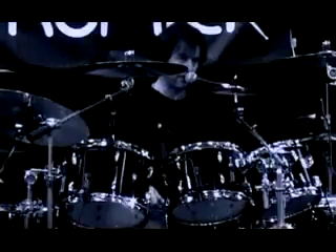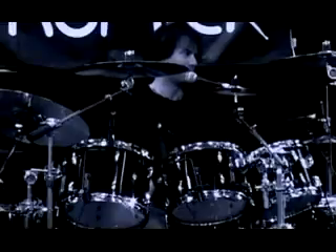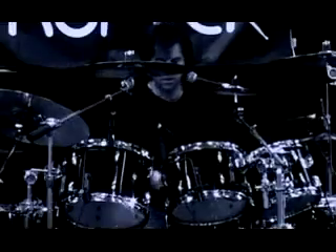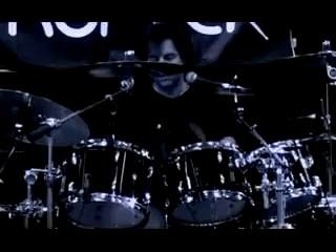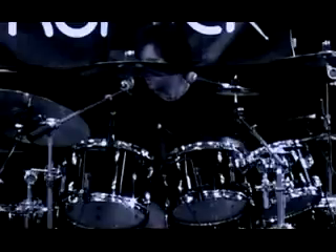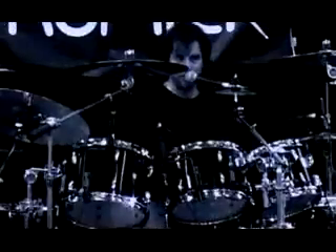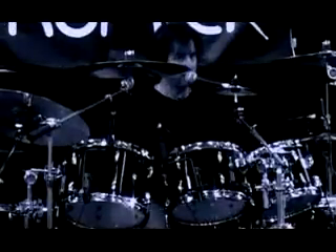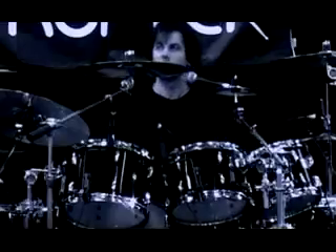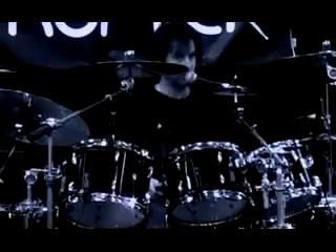Just a lot of single strokes on the snare, some accents. Same thing — it's almost a lot of double paradiddles. Like a quick six figure with a flam at the end.